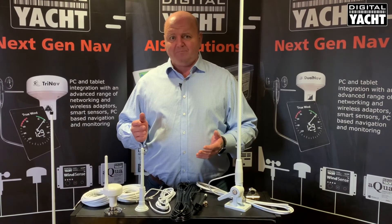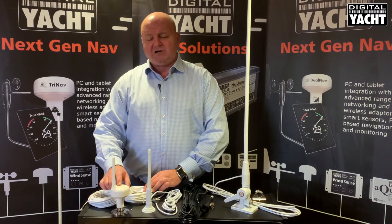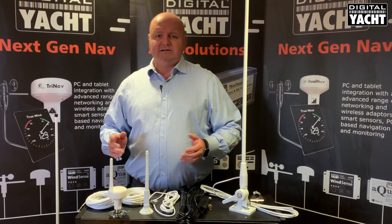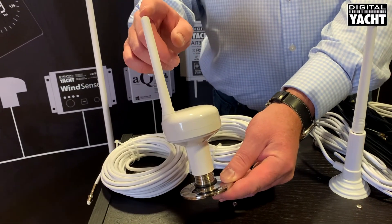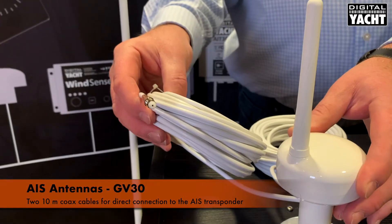So let's take a look at what we've got available. First up is our GV30 — a combination GPS and VHF antenna. It replaces the standard GPS antenna supplied with our transponders but also has a VHF element in it. Two cables come out ready for direct connection to our transponder.